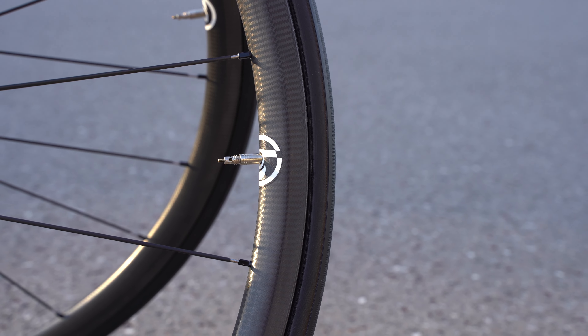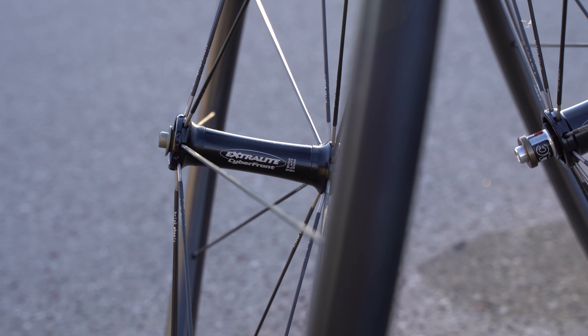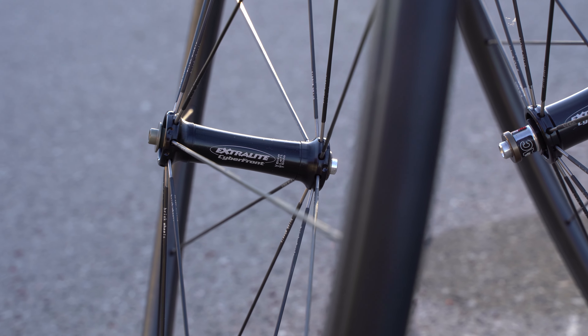It is for tubular tires only, and on these particular wheels, tubulars are already set up. We have a Tufo Elite, which is under 135 grams, which is really incredible. Of course, we have only a 22 millimeter tire, which will be a pretty hard ride — not comfortable at all — and possibly not really fast rolling either.